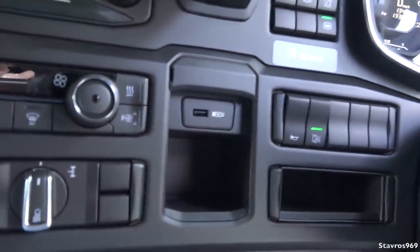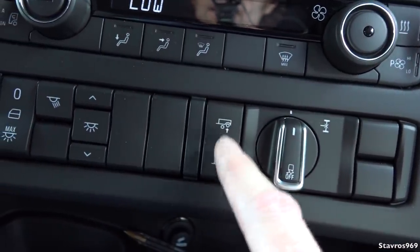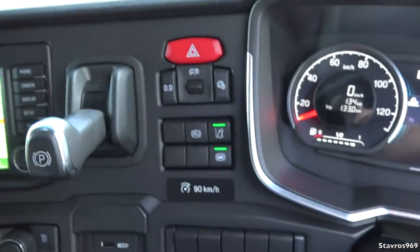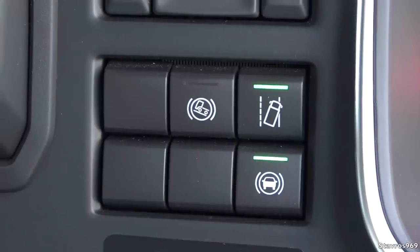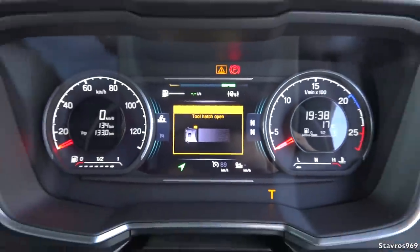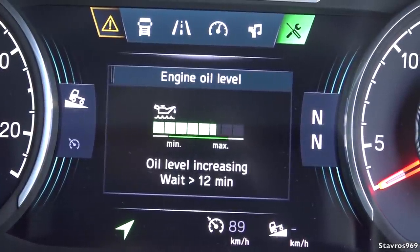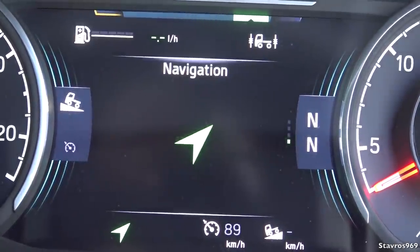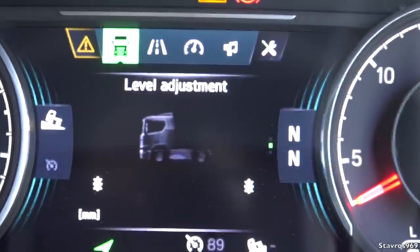Let me just sit in here and go down through more controls. We have our traction control, we have a diff lock here, and that's for the tag axle if you're pulling a trailer. All your light adjustments here, and over there we have our lane departure warning, our emergency braking system, and our hill start aid function there. And we can adjust the brightness on our instrument cluster. Let me just show you around that — engine oil, we can check that, that's okay. And you can just go down through the whole menu: fuel consumption, cruise control, and your level adjustment. It's a very nice layout here.